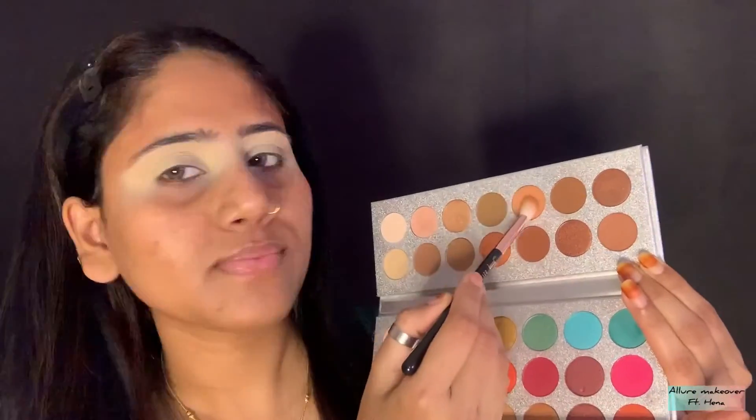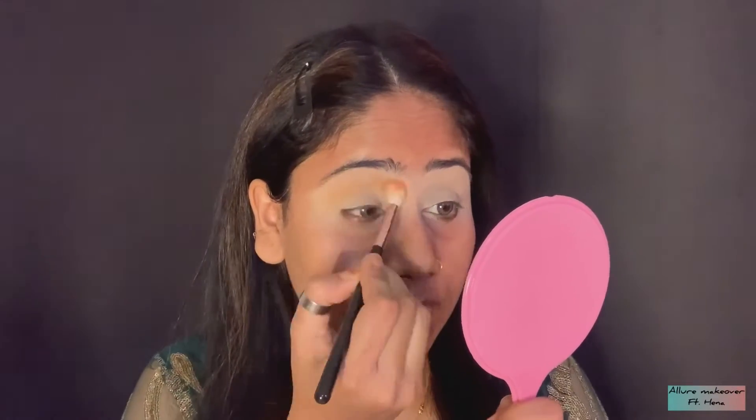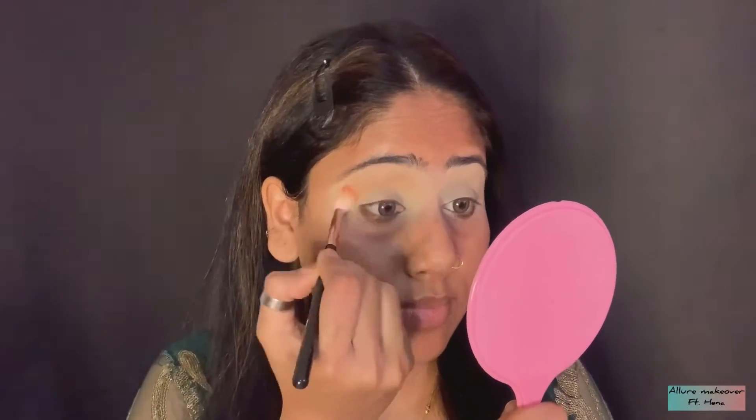To set this concealer, I am using MAC Compact Powder in the shade NC30. Now starting our eye makeup, I am using a very light orange color. You can also use a light brown color. You have to apply it with a big blender brush.